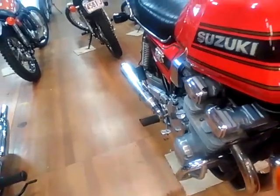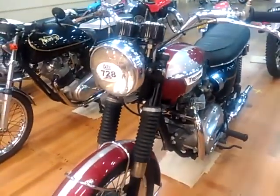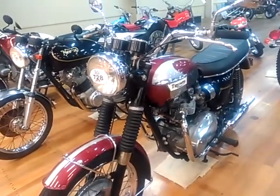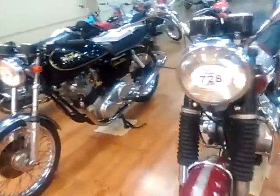The British hadn't given up entirely, because in 1970 they had the Bonnies, and this is one in pristine condition — a lovely Triumph Bonneville twin.